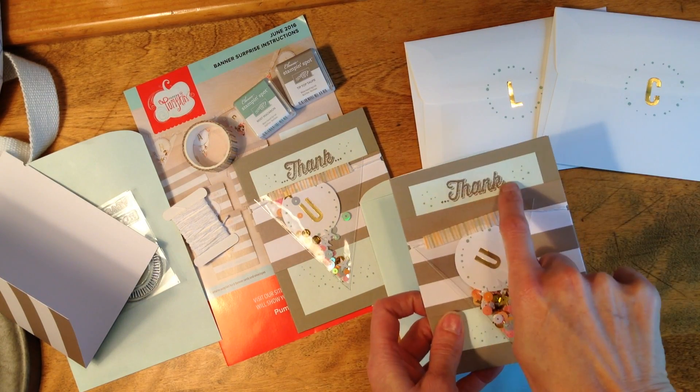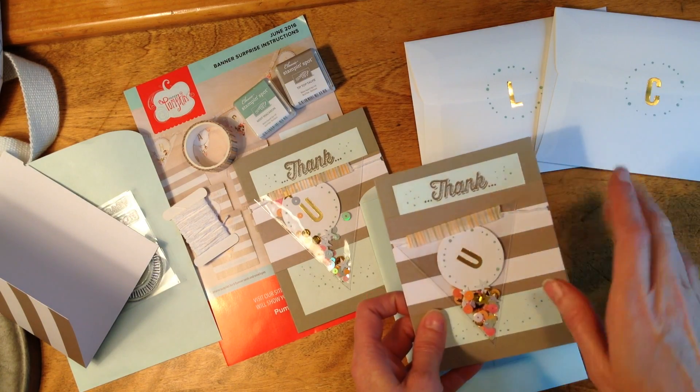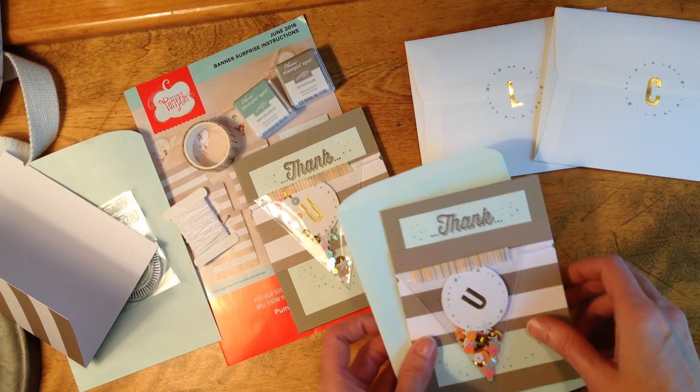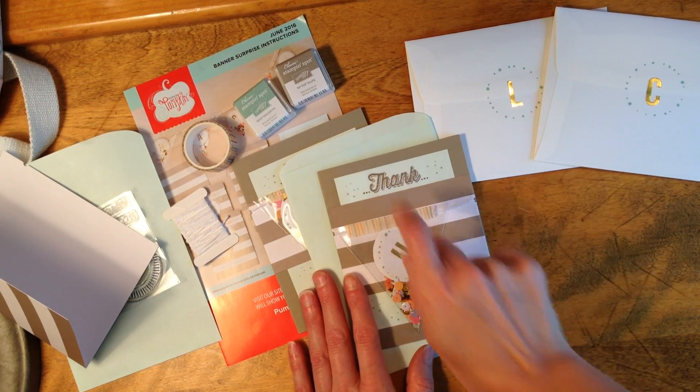The 'Thank' stamp is from a previous Paper Pumpkin kit — one from a long time ago, I think two years ago. It was the Father's Day and Mother's Day combination kit, so check your Paper Pumpkin binder for that stamp.